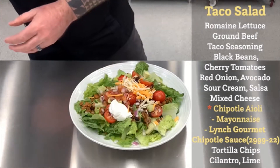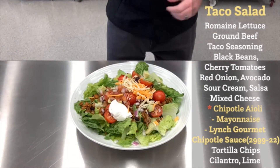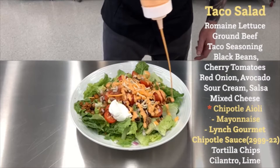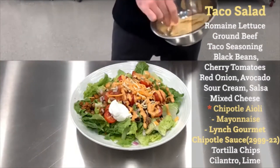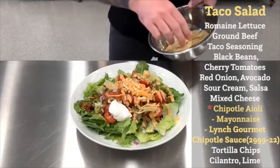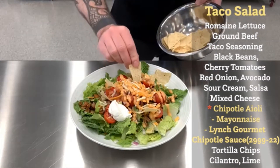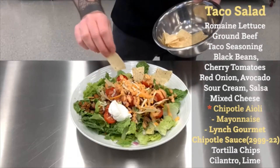And now we're going to add a chipotle aioli that we've made utilizing our gourmet chipotle sauce. So that's going to be drizzled over the top, like you see there — just beautiful. And just for the effect, we're going to add some nacho chips in there. Just kind of tuck them in where you see fit. Look at that. Just beautiful.